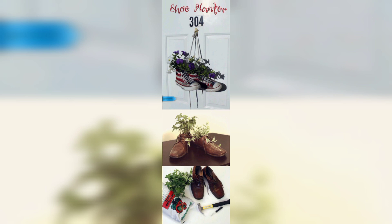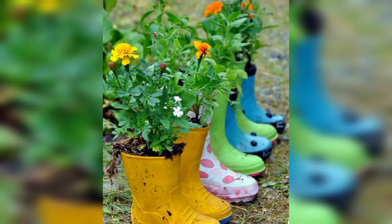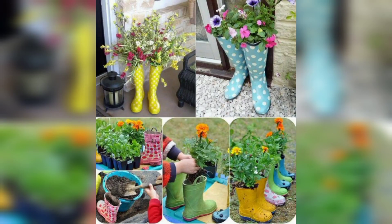Here's a step-by-step guide on how to make old shoes into planters — it's a very interesting topic, guys. Step one: select the shoes. Choose a pair of old shoes that you no longer wear or are no longer suitable for regular use. Sneakers, boots, or high heels can all work as a planter, depending on the look you want to achieve.